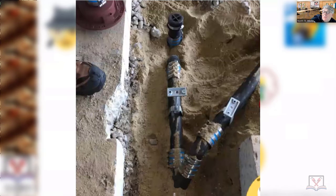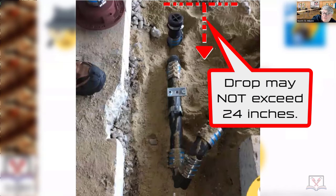The drop from wherever the fixture strainer is — whether it's a floor drain, floor sink, or you're installing a kitchen sink — you should never exceed a drop of 24 inches from the fixture outlet to the crown rear of a trap.